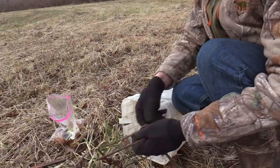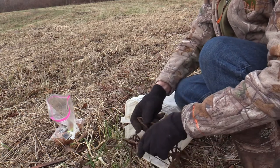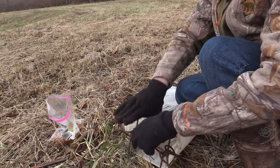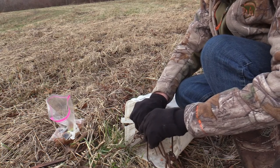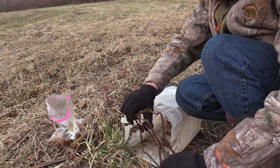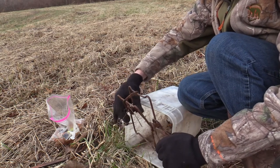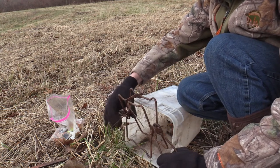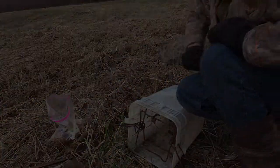That trap's still right in place where I had it staked down. The coon did move a little bit with the trap, so it's always good to have these traps staked. Isn't that quick and easy, folks?